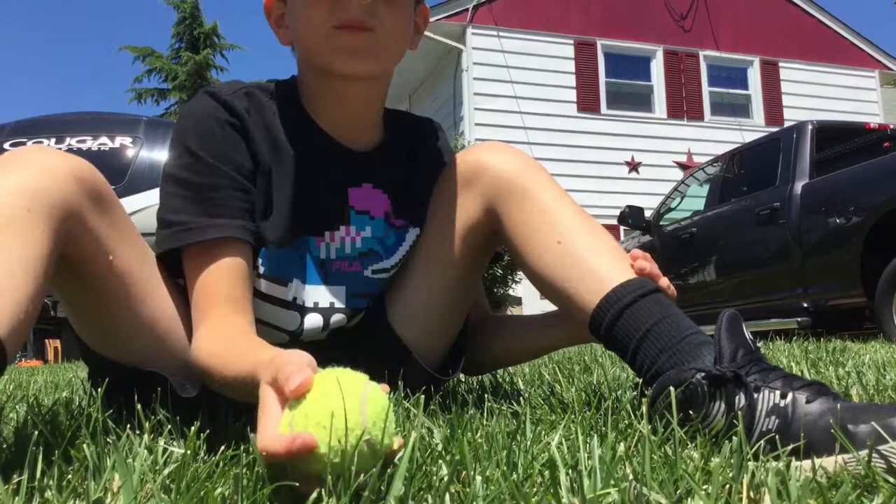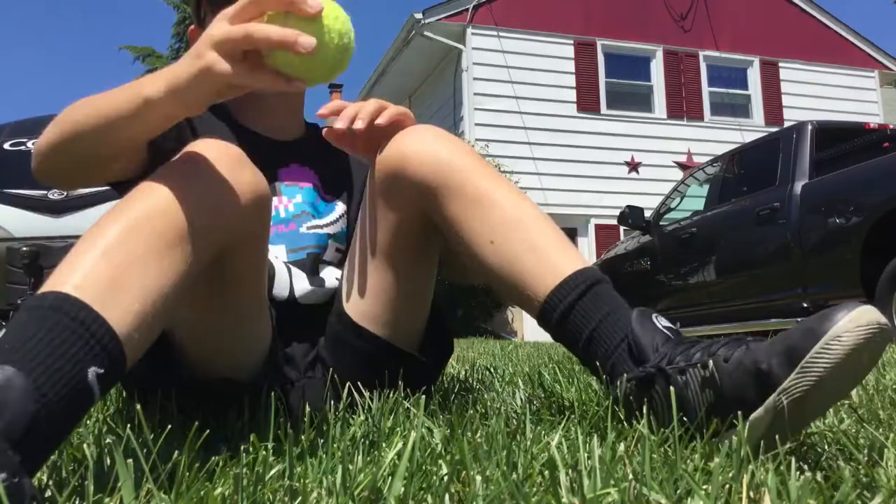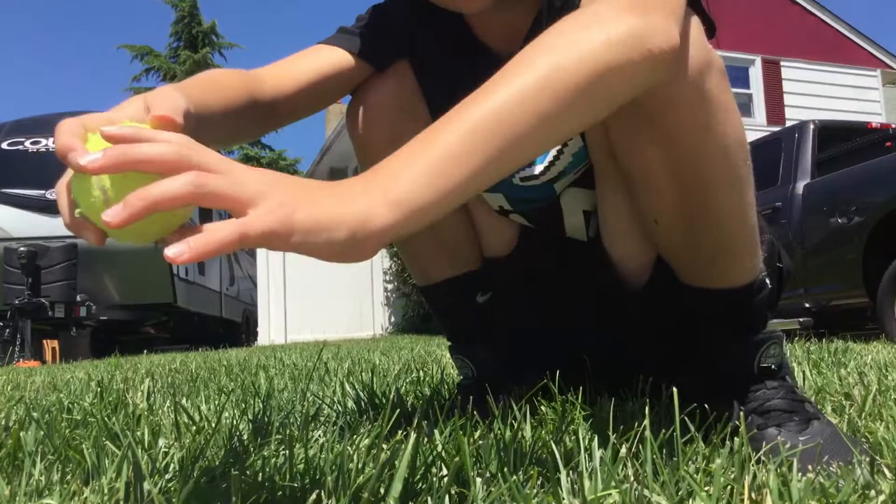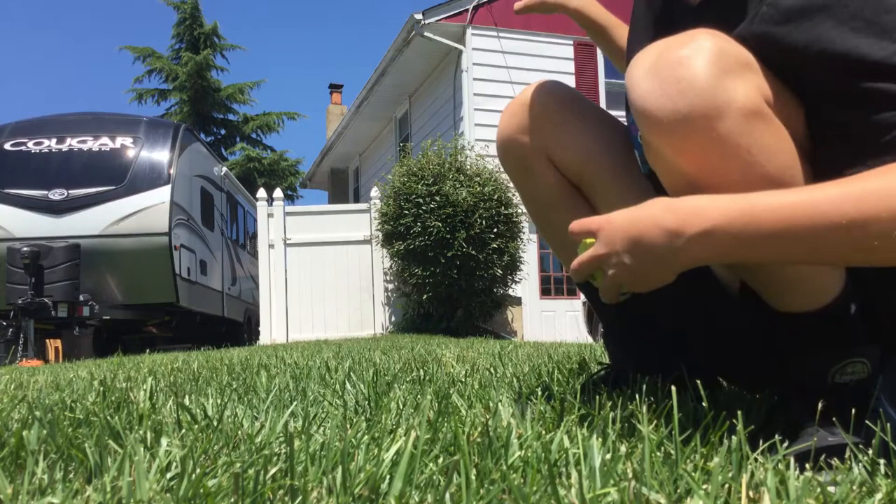So I'm going to teach you how to throw good strikes when you're throwing heat instead of them going wild. I'm not at my house so I don't have a strike zone or anything, but that white square right there is the strike zone. I know it's a little big but that's the best I could do.